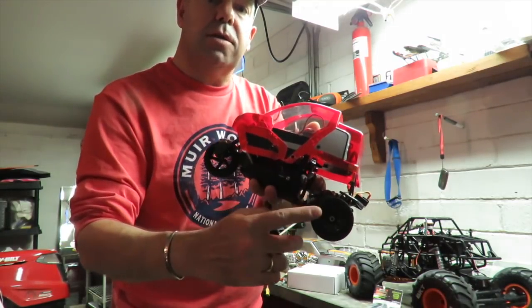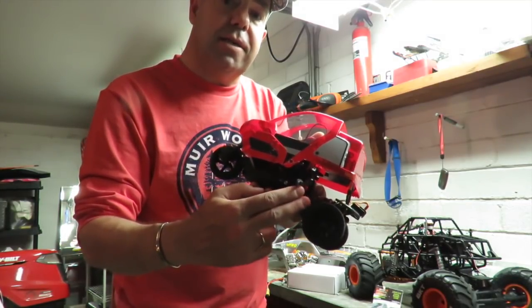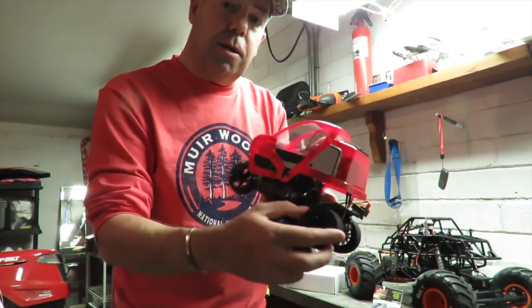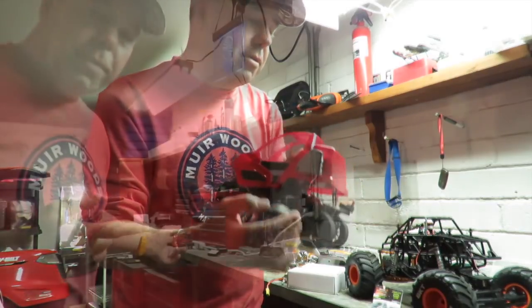Many thanks to everyone that's commented as to what might be causing the cogging issue. I think I'm going to order a new ESC for this and try that to see if it solves the problem. If it does, I predict this is going to be wheelie central and drift central with these tyres on.